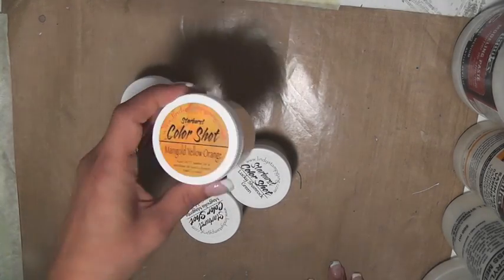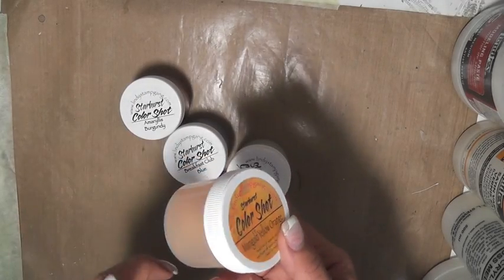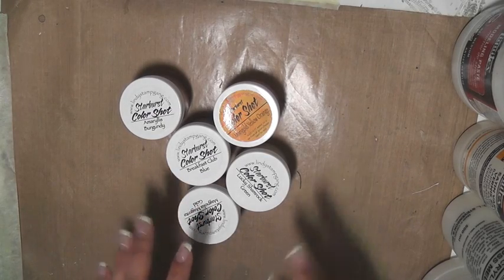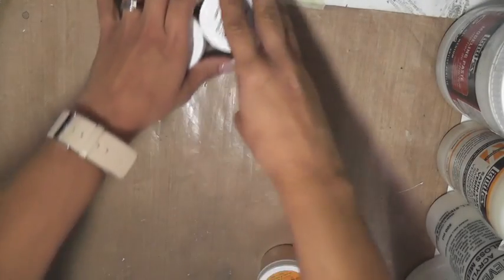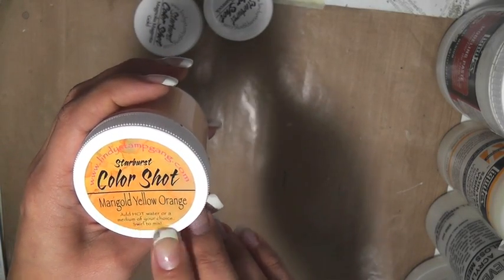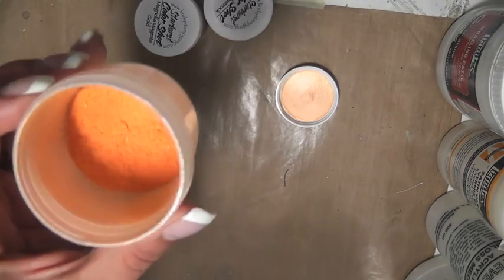These color shots are kind of the same thing as the starburst sprays but in a pot form, so they're quite versatile. I'm going to show you different ways to use them — I have several different colors here. The first way, which is the easiest, is by taking some water and mixing this. You open your pot and it says add hot water or a medium of your choice, swirl to mix.